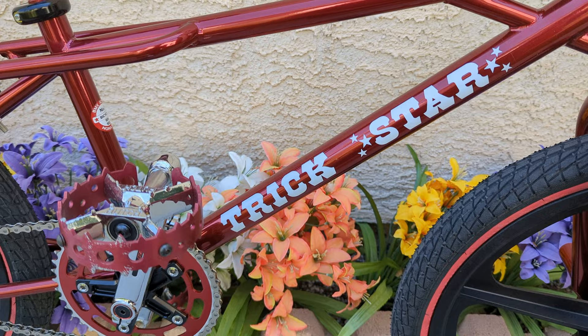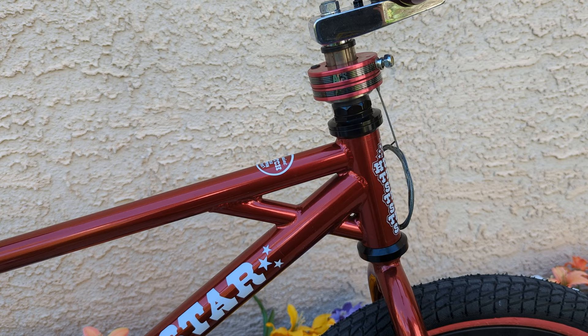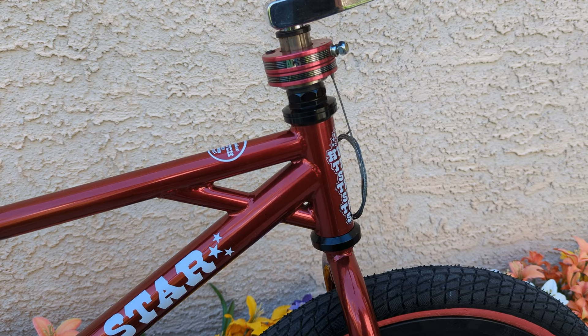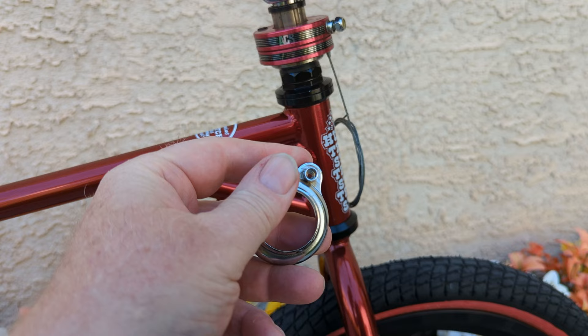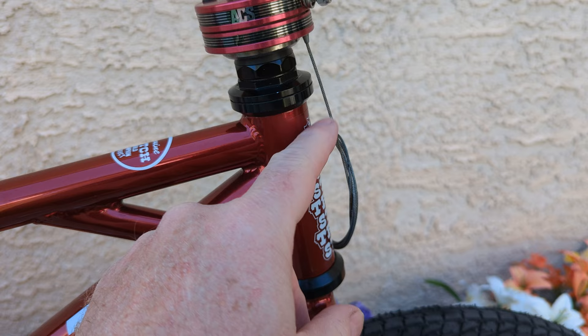Greetings subscribers, welcome back to the channel and the vlog. This is my candy apple red Hutch Trick Star, and I was about 98 and three quarters percent done with the install when I ran into a little snag with the brakes. With this ACS pro rotor, one of the things they supply is one of these crappy little steel pressed cups with the cable holder in it, and that lines up right here so the bottom cable can go through it.